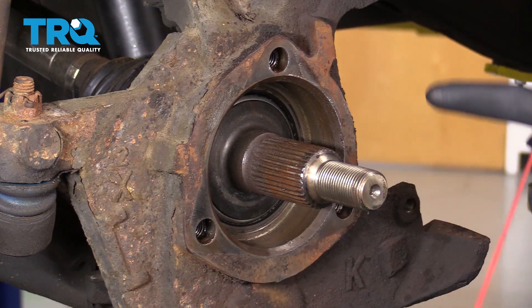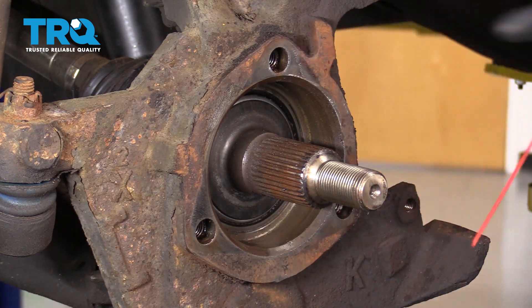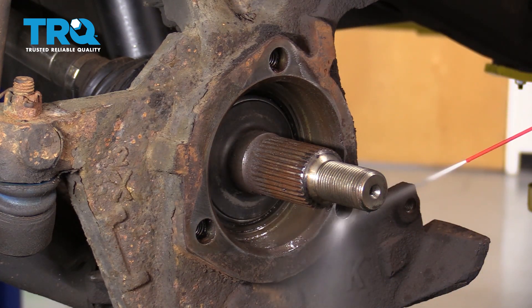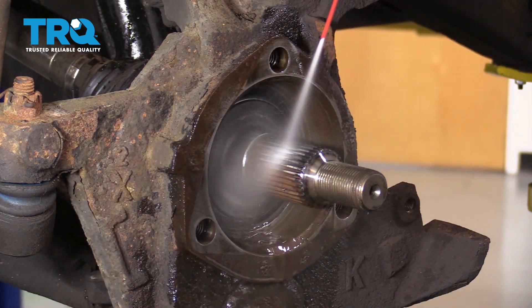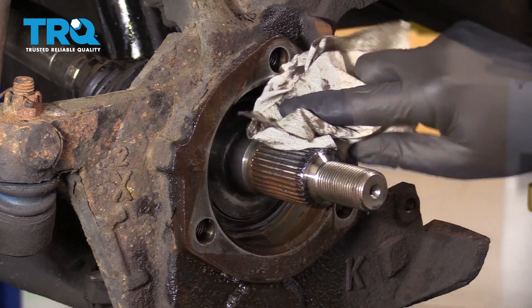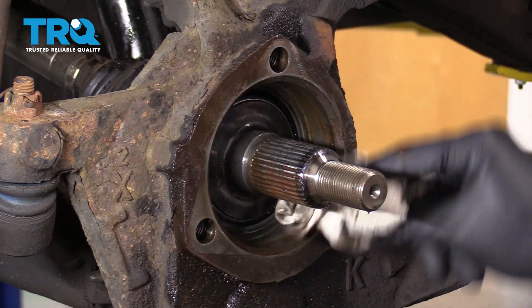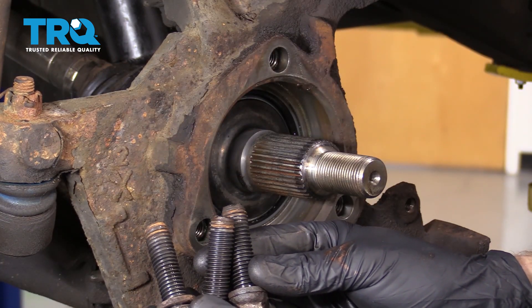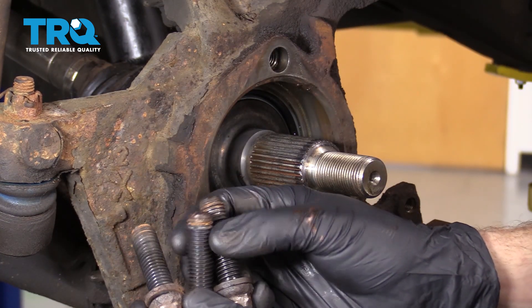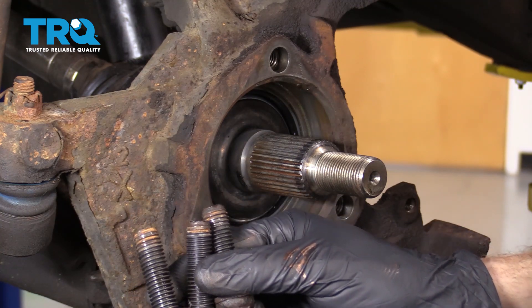Now let's clean up this entire area, paying special attention to the bolt holes as well. Before we can go ahead and put in our brand new bearing, we want to make sure that we clean up the threads on our mounting bolts. Let's do that now.